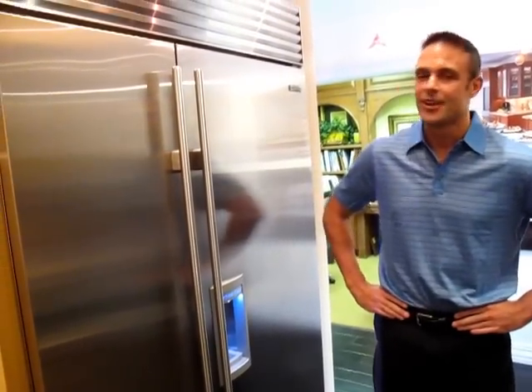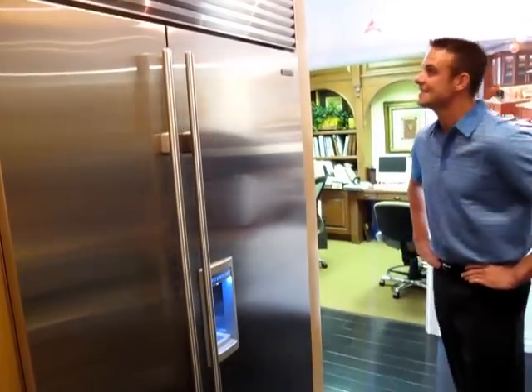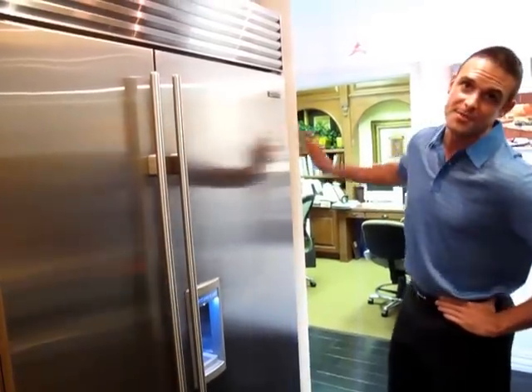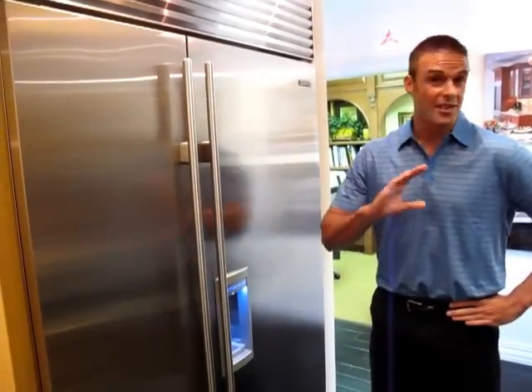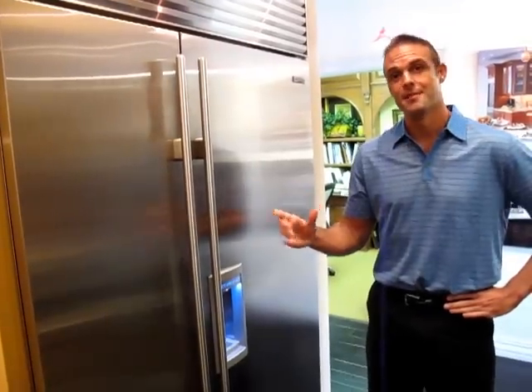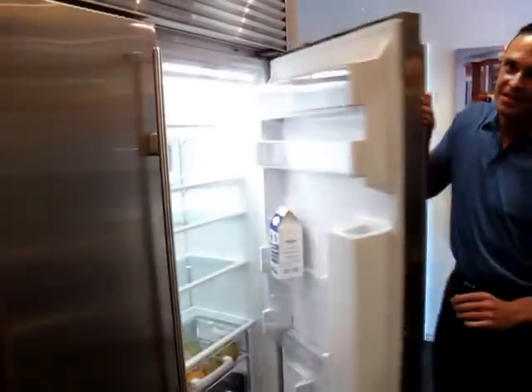Well, we are standing in front of a BI-48 stainless steel model, and this is the brand new lineup from Sub-Zero — our new built-in refrigeration units. Sub-Zero has always been known for food preservation, but the new BI series takes this to the next level.